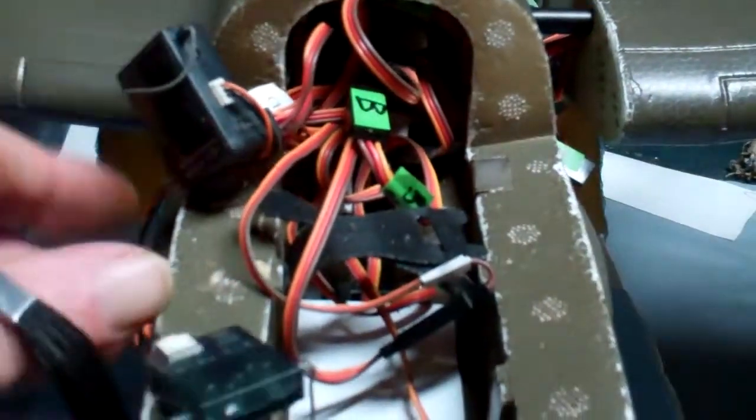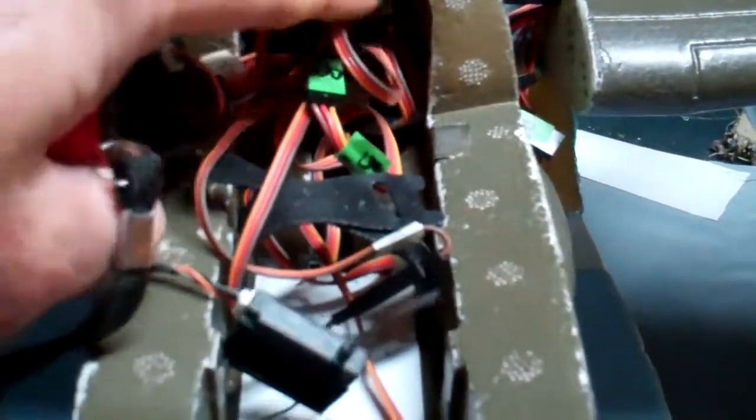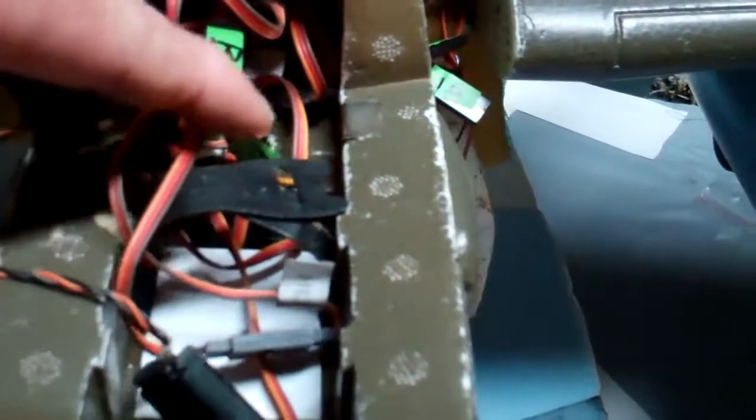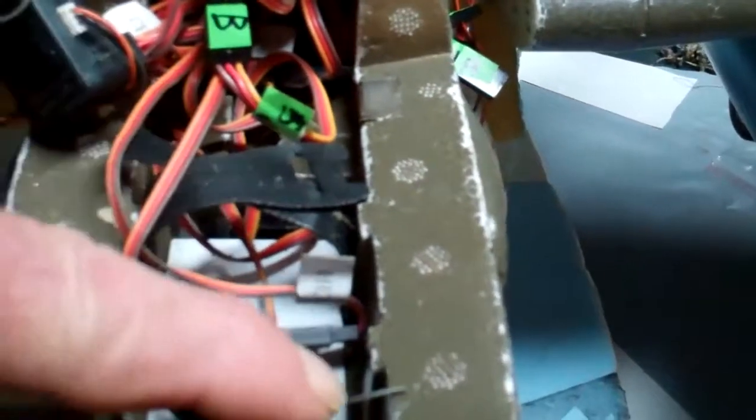Try to stuff this receiver up in here, and gonna have a battery going in right here when you're done. Maybe.